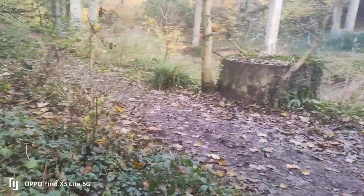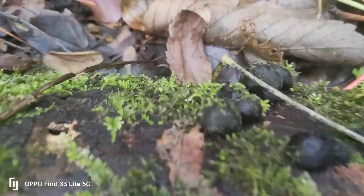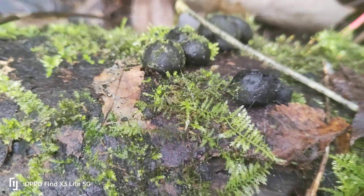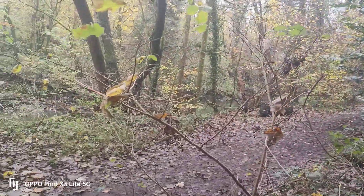There are loads of mushrooms along here. I was expecting to see a scarlet elf cup mushroom. Here's another one — that's the woodwork fungi there. I followed along these logs but not much else going on. There you go — a nice little river walk.